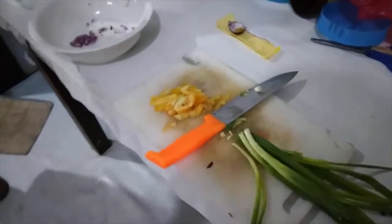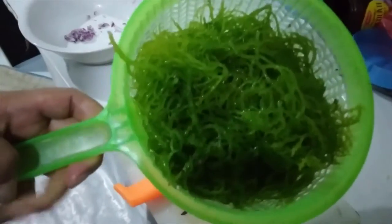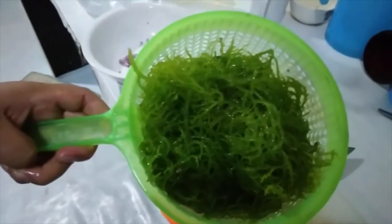This is the seaweed. Cool, what is that? Gosso, it's from the sea. From the sea? It's cultured. In Italian we say algae. Ah, I see, like that.